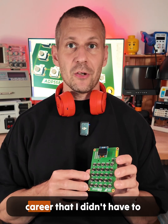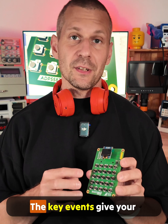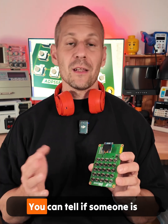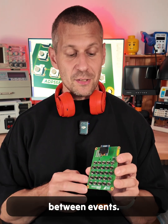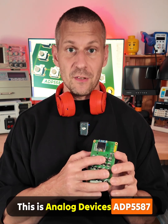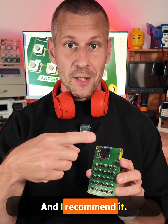This was the first time in my career that I didn't have to worry about timers and debouncing. The key events give your projects a lot of flexibility — you can tell if someone is holding down the button longer by measuring the time between events. It's that simple. This is Analog Devices' ADP5587, and I recommend it.